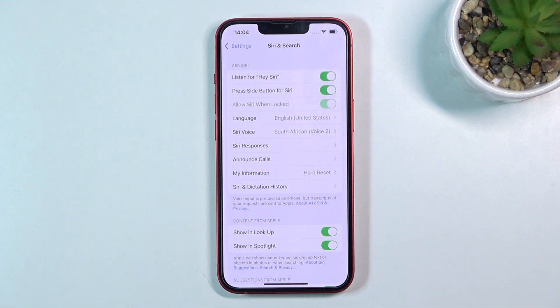Then call Siri. Hey Siri, call Lynn. Who would you like to call? Lynn. Did you mean Lynn Mobile? Yes.